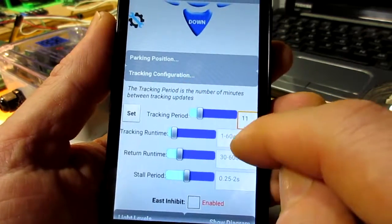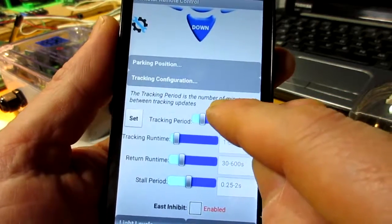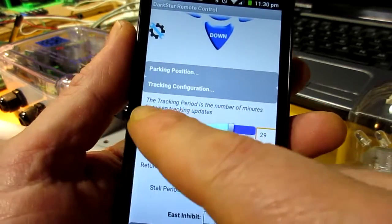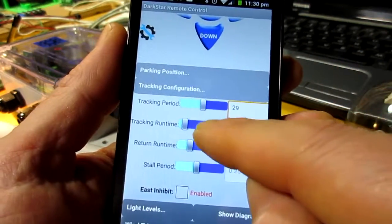Once we touch it, you can see there's a context-sensitive description there. And once we change it, we have to press the set button to send that. Right now we're not connected, so it's not doing anything.